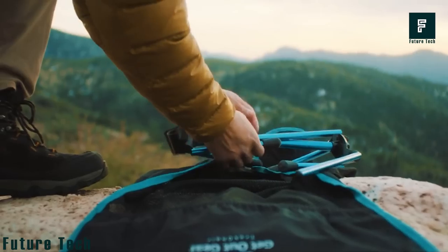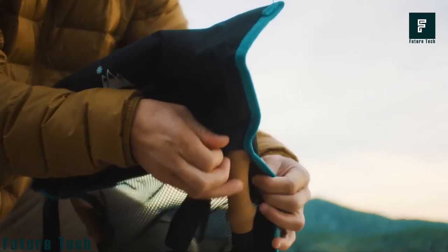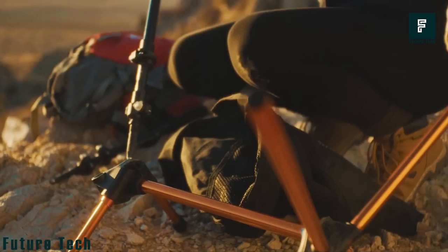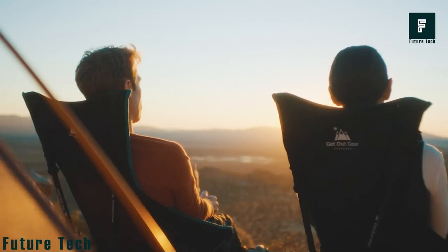The trekking poles are made with carbon fiber for a lightweight feel, while the chair and base are made with aluminum for durability. This combo is lighter than standard trekking poles and camping chairs combined, making it easier to hike with. Whether you're taking a break or need to keep moving, the Trek Chair has you covered.